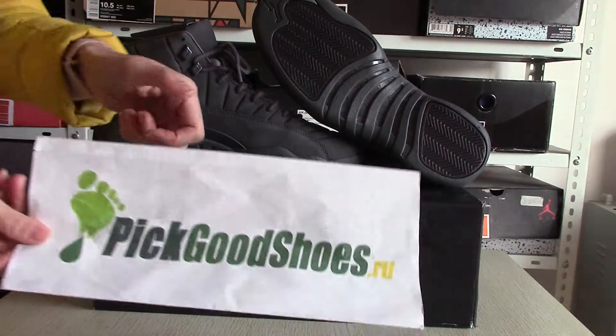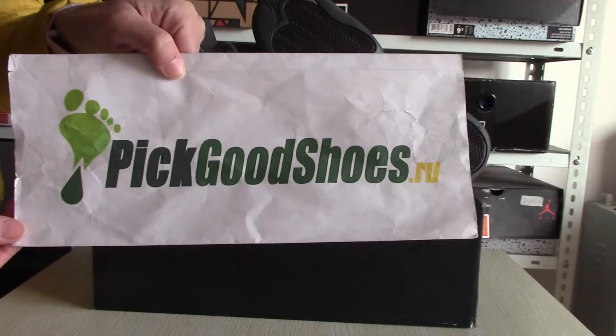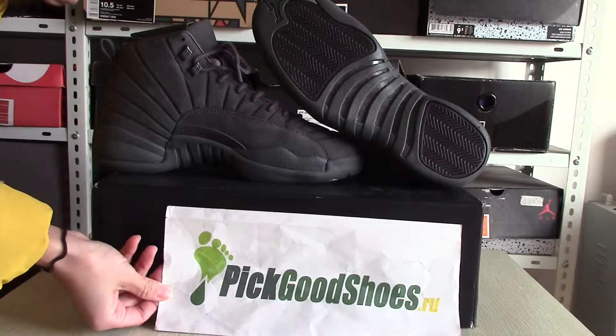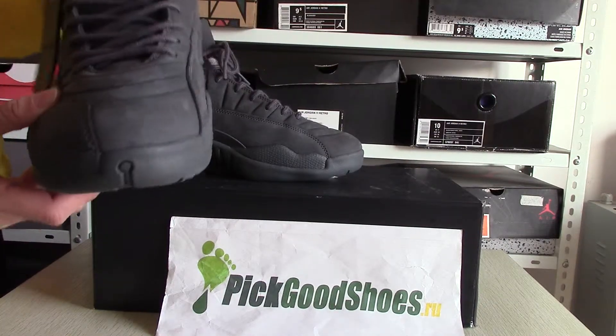Hello friends, this is Effie from Pickle Shoes — style and more shoes, more discount in Pickle Shoes. Good news for you: authentic Air Jordan trap PSO1 is in stock now. You can see the shoes.